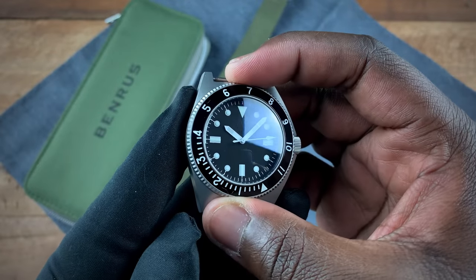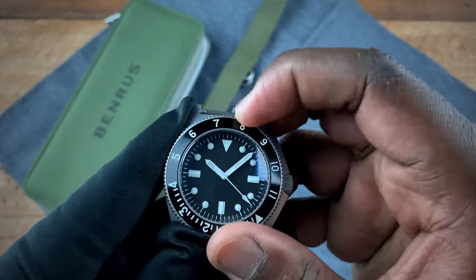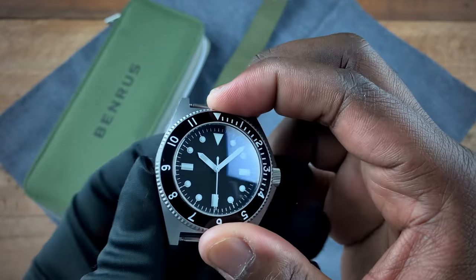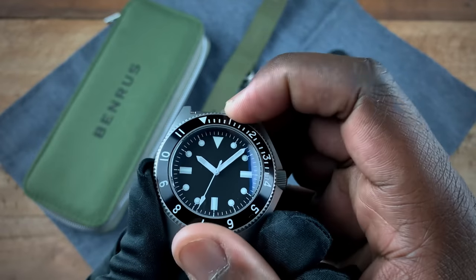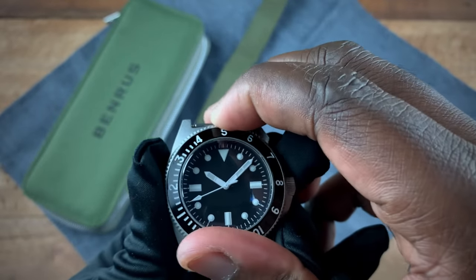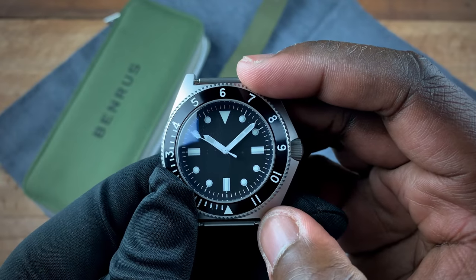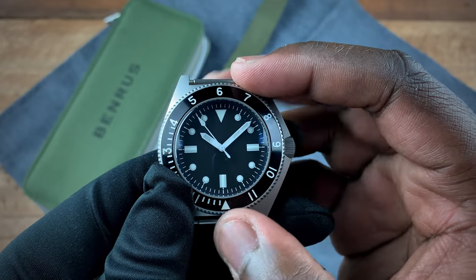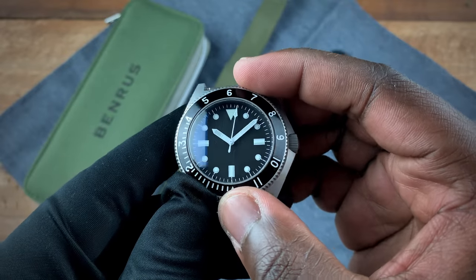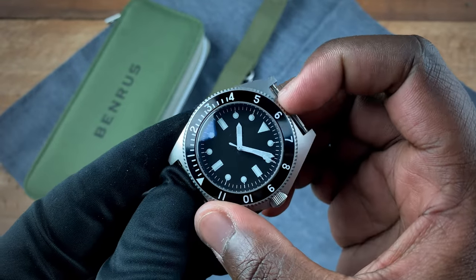For those not familiar with these types of bezels, this is what some people consider a poor man's GMT. It's a 12-hour bezel, and the reason I call it that is you can line it up to track a second time zone. For example, if I want to know the time in Switzerland — about six hours ahead — I line up the bezel. If it's 08:10 locally, then I know it's 14:10 in Switzerland. That's your poor man's GMT.